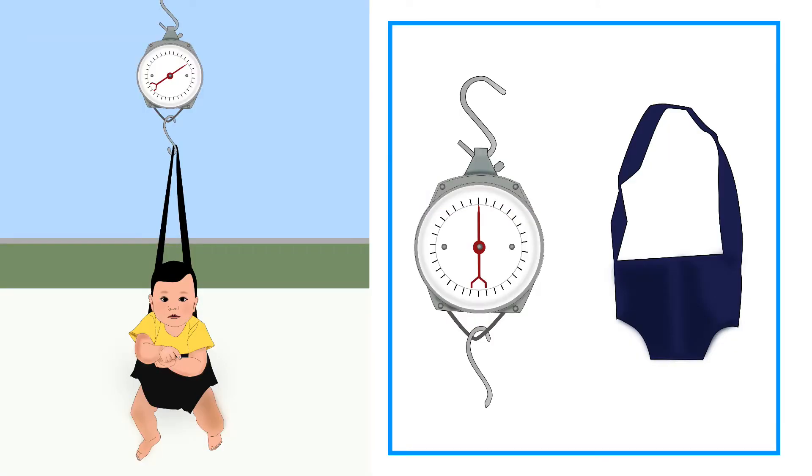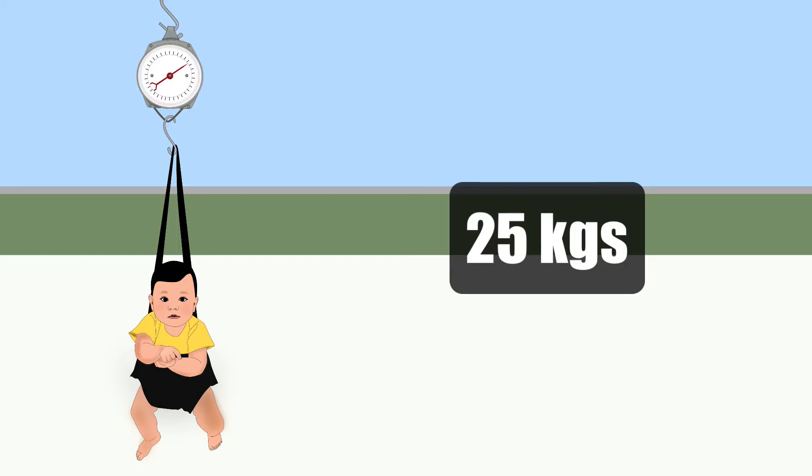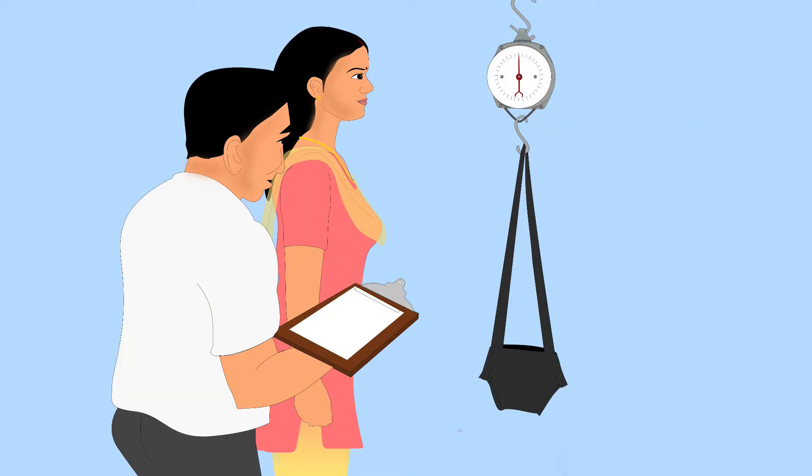Let us learn how to measure weight using a Salter scale. The Salter scale is a spring-hanging scale. It can weigh up to 25 kg. To measure weight, you will need weighing pants or a bucket. In this tutorial, we will be using weighing pants. Before weighing the baby, attach the pants to the scale.